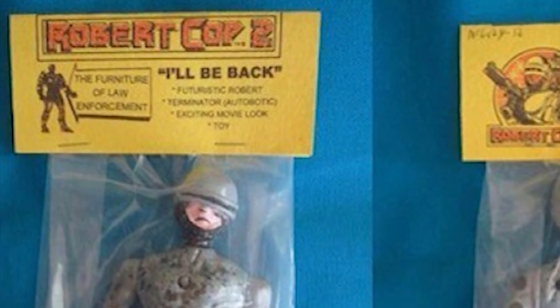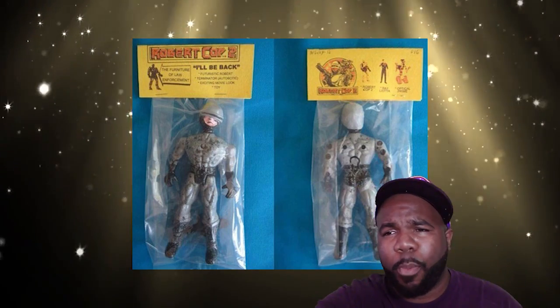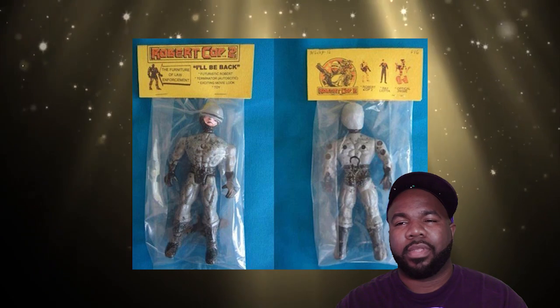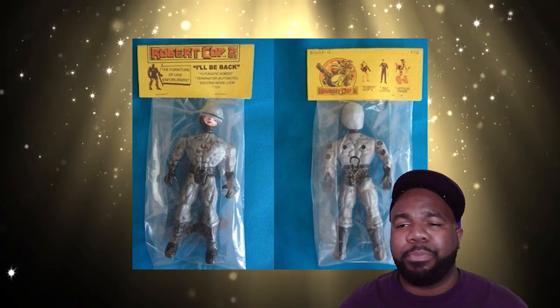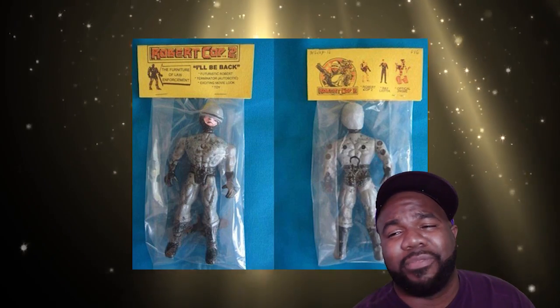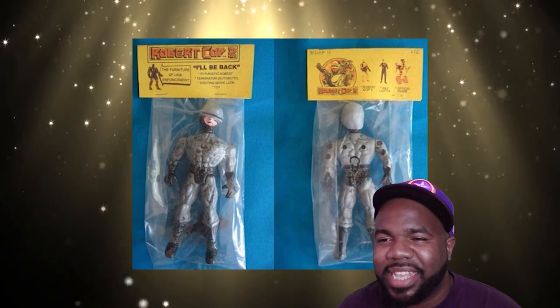Okay, so this is Robert Cop 2. His tagline is 'I'll be back' — don't get it confused with the Terminator, even though it says Terminator Automatic on the label. He is the furniture of law enforcement. I guess he's sitting down on the job. I would be afraid to open this just to see what it smells like, probably the combination of kitty litter and vomit mixed up in a colostomy bag. It looks horrible — is that mold on his chest? It says 'exciting movie, look toy.' You know this movie's gonna be crazy.